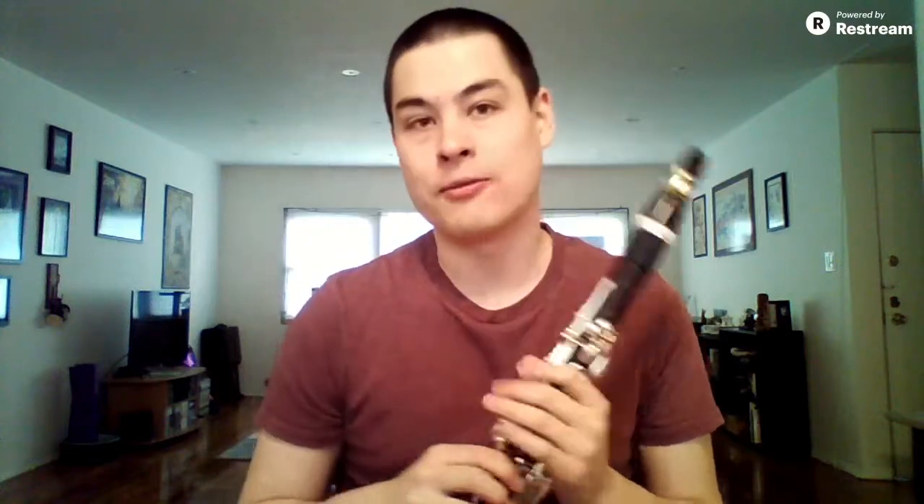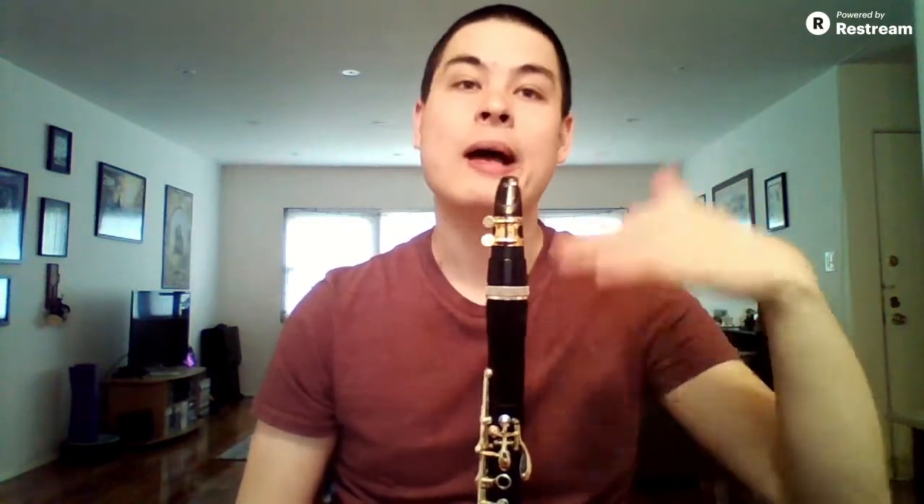It's all about getting comfortable crossing the break. If you're not familiar with what the break is on the clarinet, it's the connection between A — the second space of the staff — up to B on the third line of the staff. This is often referred to as crossing the break. It also works for B-flat or A-sharp going to B. It's basically the transition from the first register of the clarinet, the chalumeau, up to the second register, the clarion, where you have to start using the register key to play in the next register.